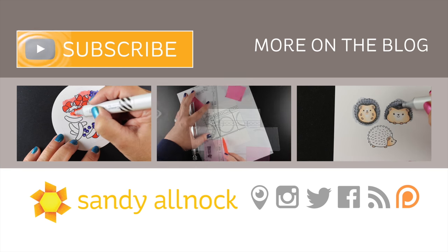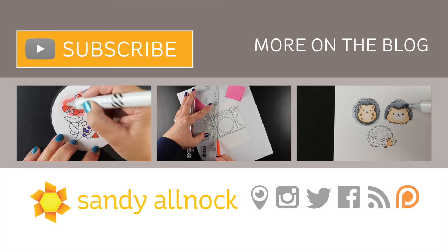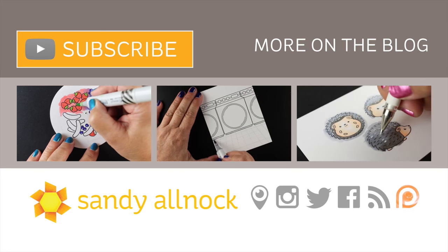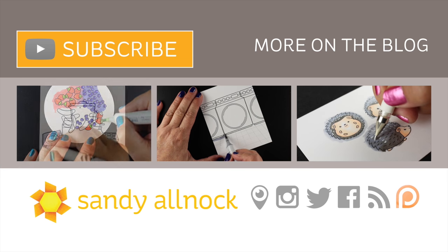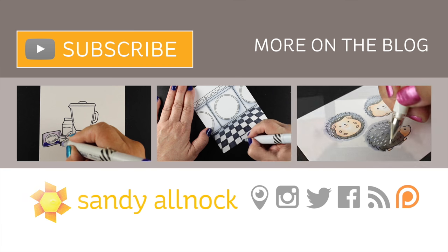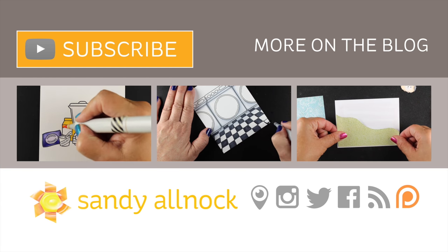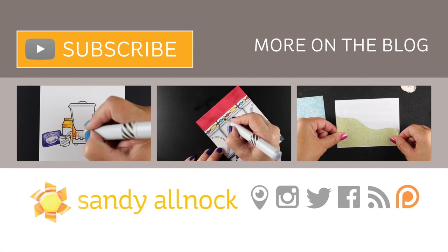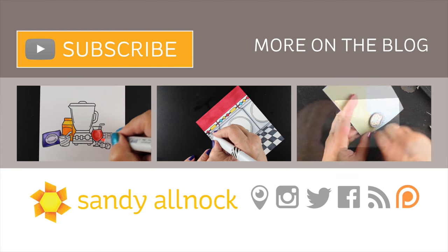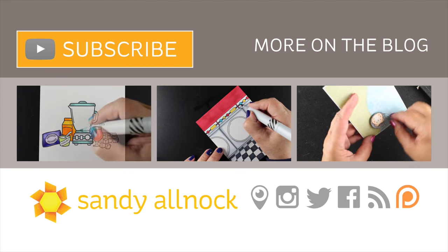Here are a couple more interactive videos if you're interested. Hit the subscribe button if you'd like more videos from me, and make sure you click the option to have them emailed to you so you don't miss any. I post about three times a week, so it's not more than a few days away. Thanks so much and have an awesome day — bye bye!